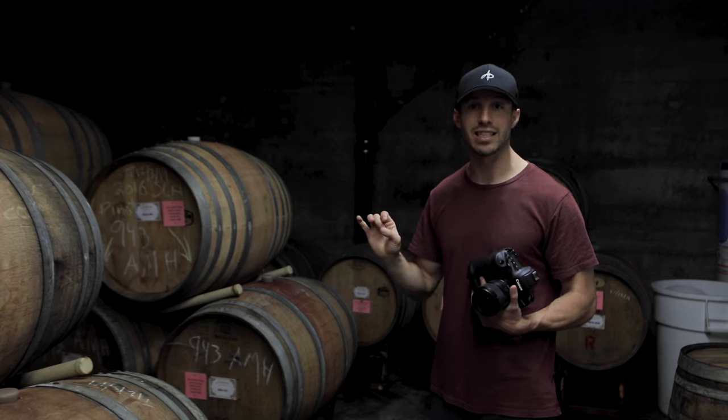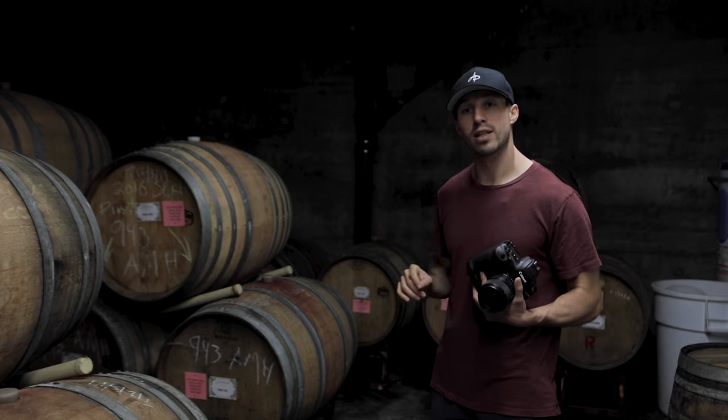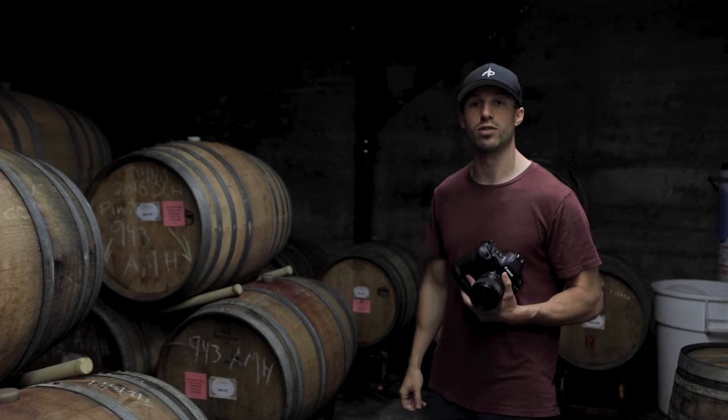Now we're going to go into the staging process. That entails moving lights around, playing around, setting up the product to see how it looks, and then adjusting the lights so everything fits with the area I've chosen.